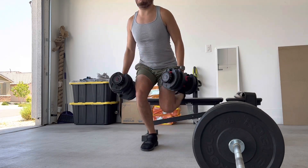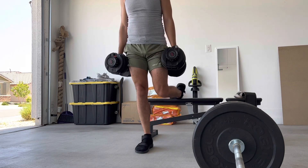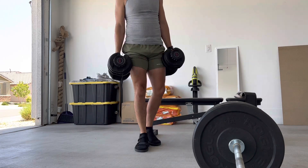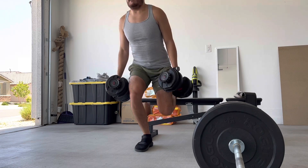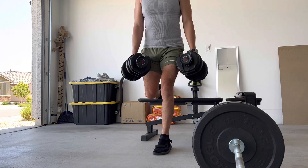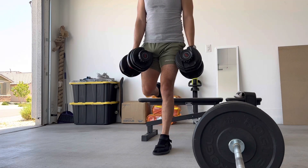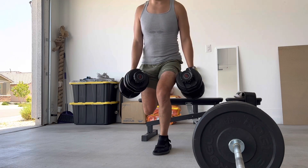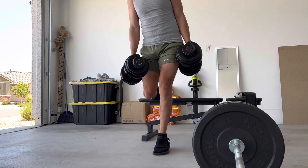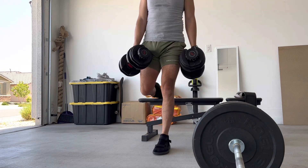We did a set of Bulgarian split squats with 35 pound dumbbells in each hand — so 70 pounds total — and worked up to 12 reps today. I lost my balance there a little bit, as you saw. It's been a long time since I've done these consistently, so it'll feel good to get them in the routine. They work really nicely and they also suck really bad. It's just a lot of time under tension going for 12 reps, which is part of the reason I sped up the clips here.